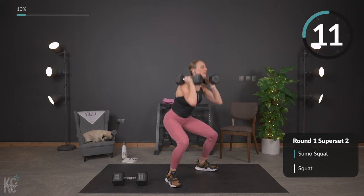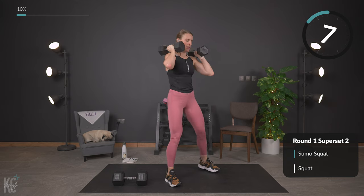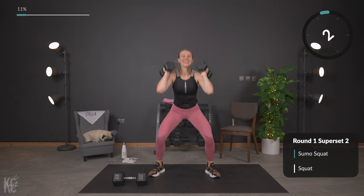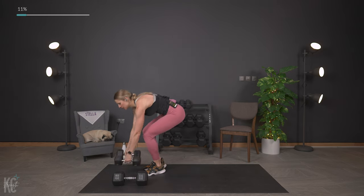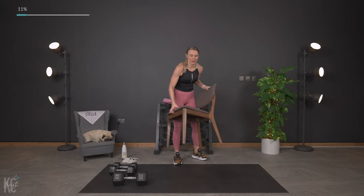If you have a mirror, check your form every once in a while — it can give you a different view. Last one — perfect. 30 seconds. We're going into round two, so grab your chair or move closer to your bed or couch.